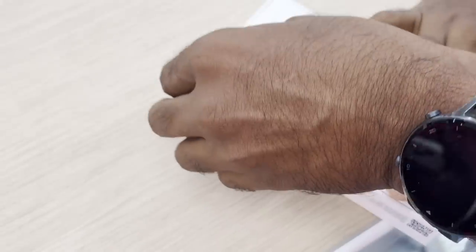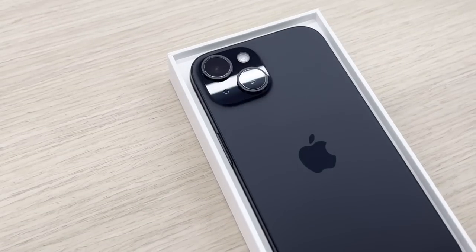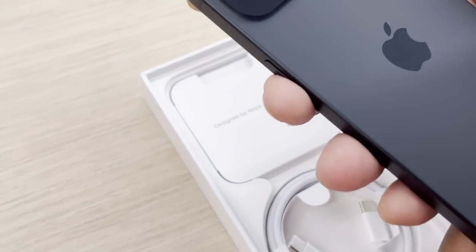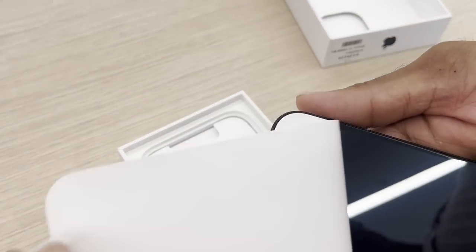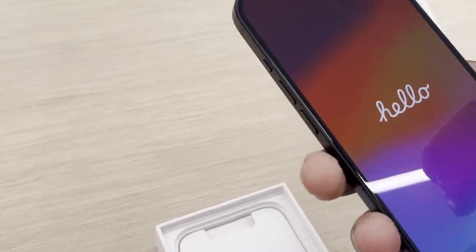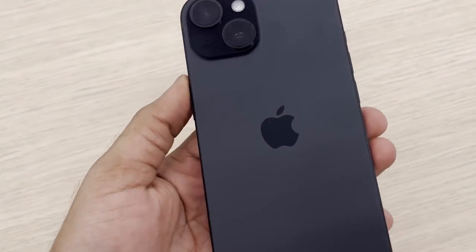Let's unbox the next one — let's see the black color. It is dark, it has a matte finish, and it has a black color. There is a light black color and a fingerprint-prone finish. The same braided cable is included.